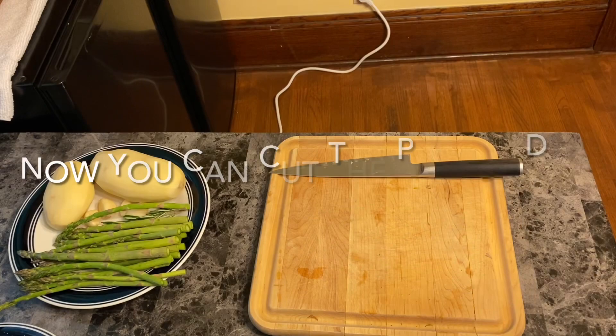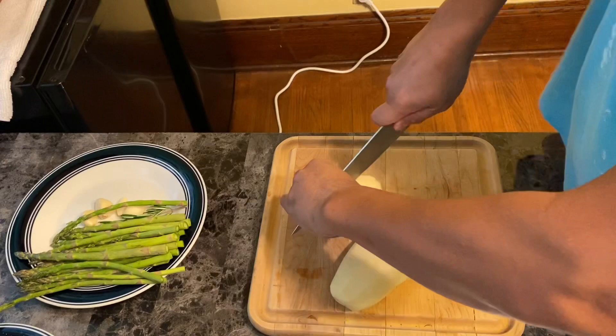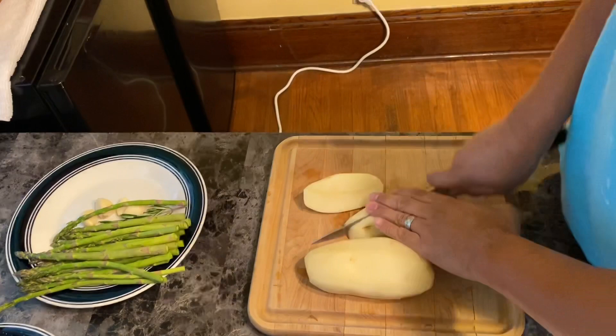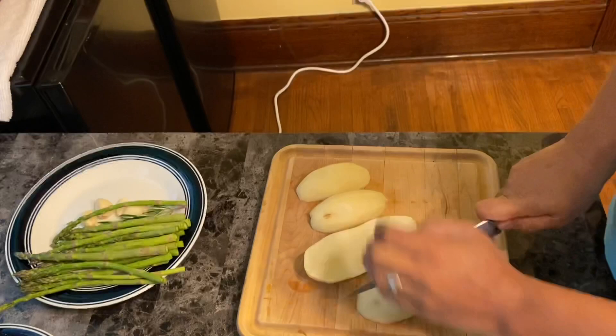Now we're going to cut the potato in half, just like this, and then cut it into dice so it's easier to cook in boiling water. We're going to make mashed potato. Don't forget to put a little bit of salt in the hot water.